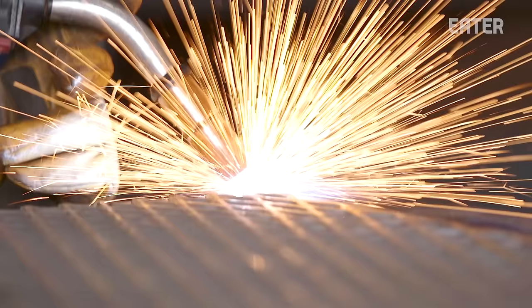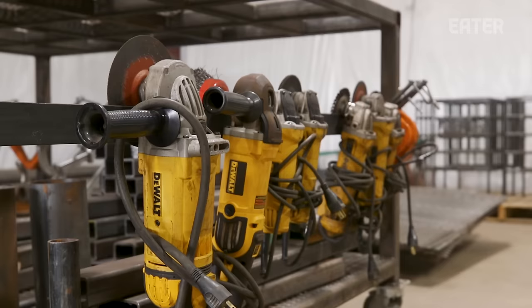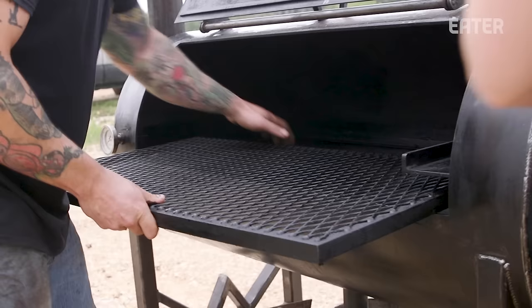Perfect. That was perfect. All right, so we're going to build a cooking grate, and this is what the meat is actually going to be cooked on.